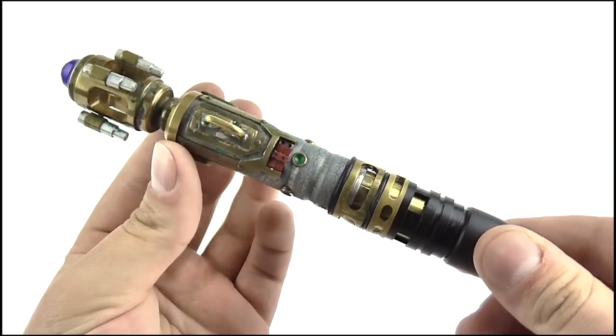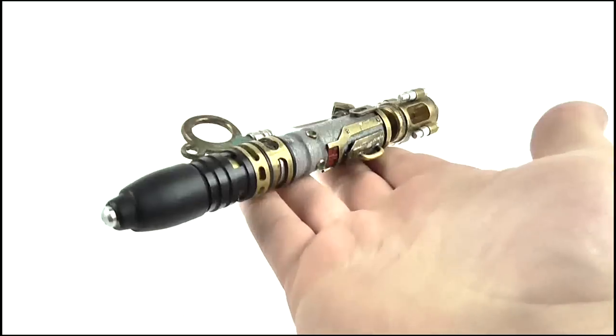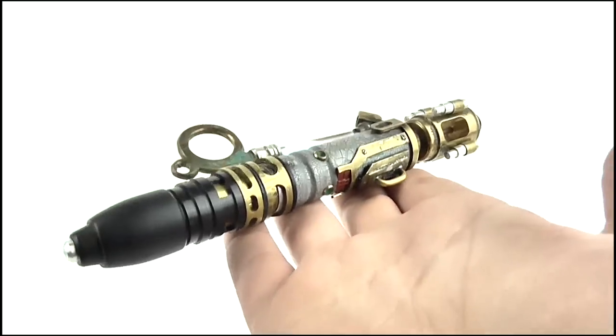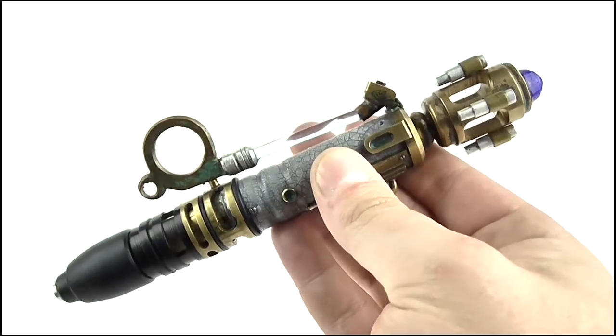What surprised me about this replica initially was its weight. This is far lighter than I thought it would be. It does have a good solid heft to it and is obviously much heavier than the toy, but is much lighter than my own personal metal replica of this Sonic.